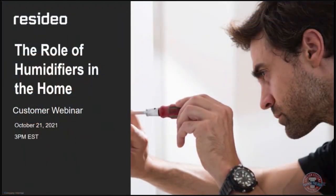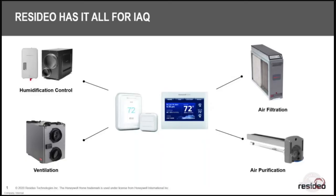Let's go through some slides. We're going to mainly talk about humidifiers — it's humidifier season, or we're heading into it anyway. You should be doing some cleaning checks right now. We do have a full IEQ line, and in the last year and a half or so homeowners have really been worried about their indoor air quality a lot more than ever, with COVID and everything.